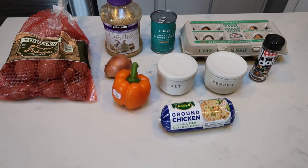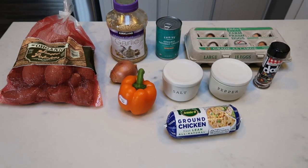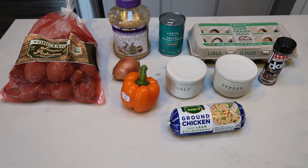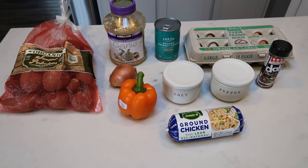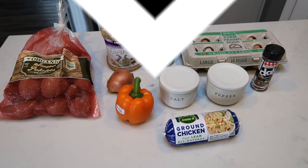For breakfast this week, I'm going to be making an egg casserole. This is a super clean recipe, filling, delicious, cannot wait. You're going to get a little bit of a starch, your protein from your eggs and your turkey. So let me show you what's in our breakfast.